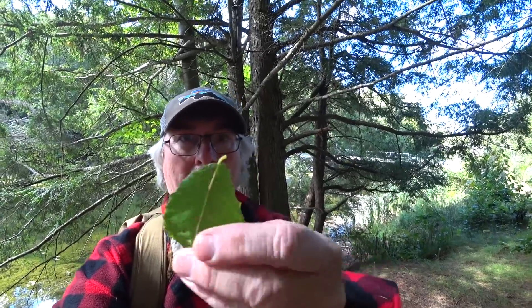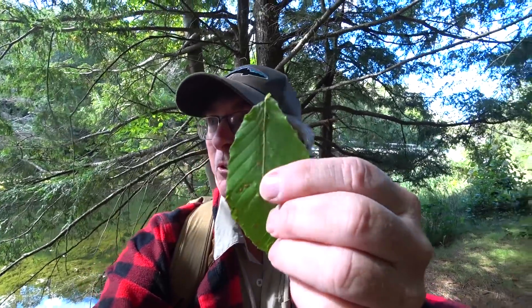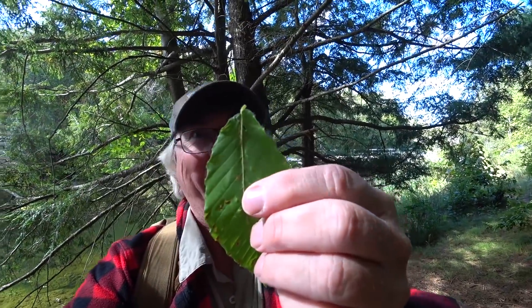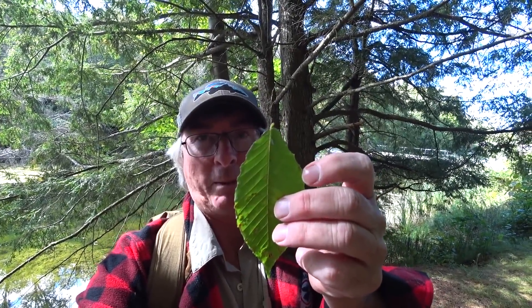So beech has very prominent serrations like elm, but the base — is it asymmetrical or symmetrical? It's symmetrical. The bum cheeks are the same — not one bigger than the other. And what do you call a small little beech? A son of a beech.